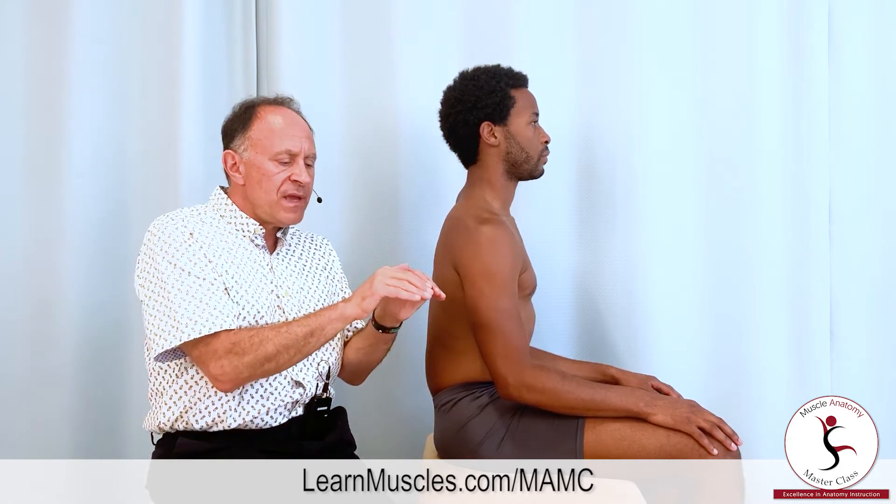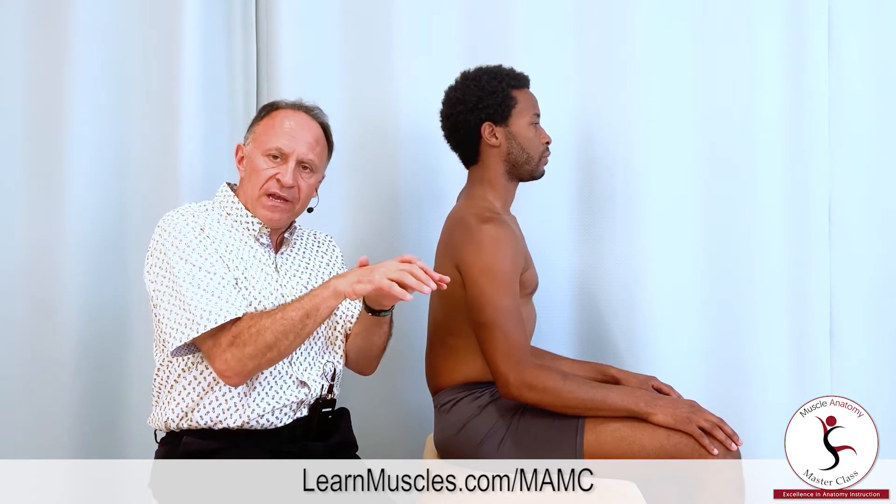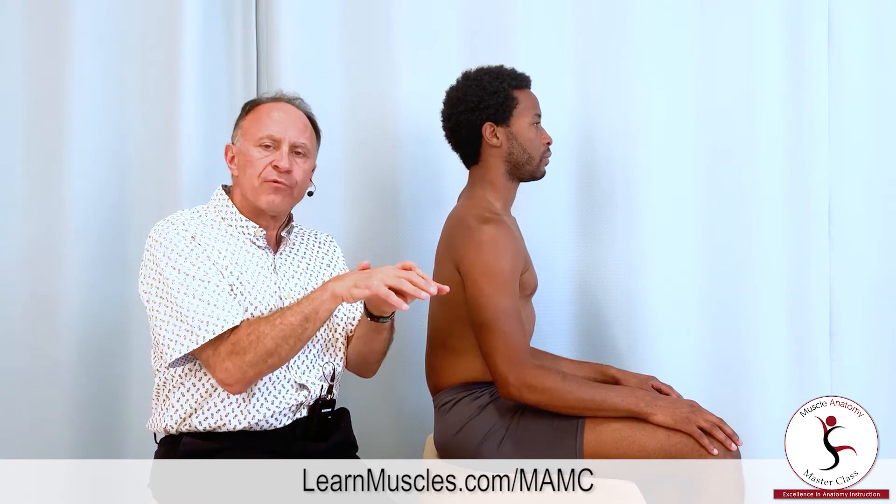Let's first review how the diaphragm works. The diaphragm is a dome-shaped muscle that attaches circumferentially around the lower ribcage on the inside and comes up to the center in a central dome of fibrous tissue. When the diaphragm contracts concentrically and shortens, either the dome drops down and or the ribcage lifts up and outward.